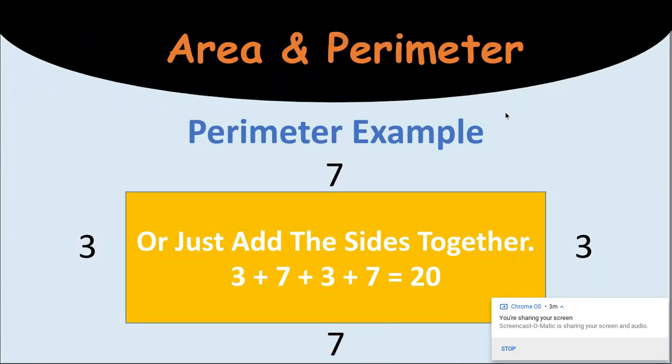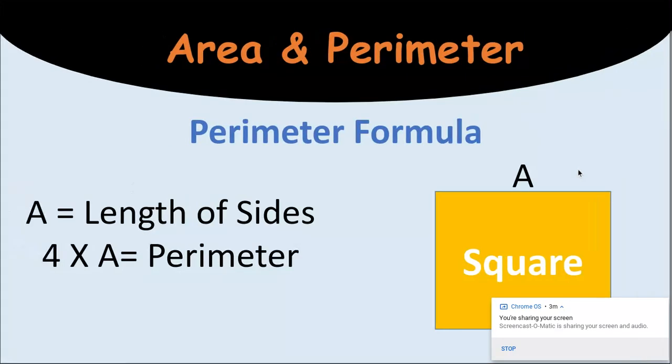Another way to do perimeter, and this is one that you guys use often, is just adding all of the sides together. So 3 plus 7 plus 3 plus 7. And we're going to get the same answer.